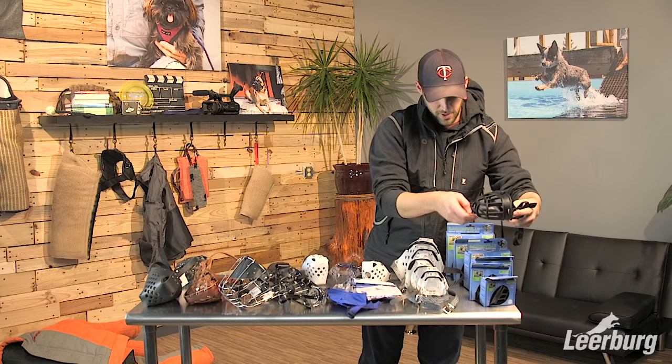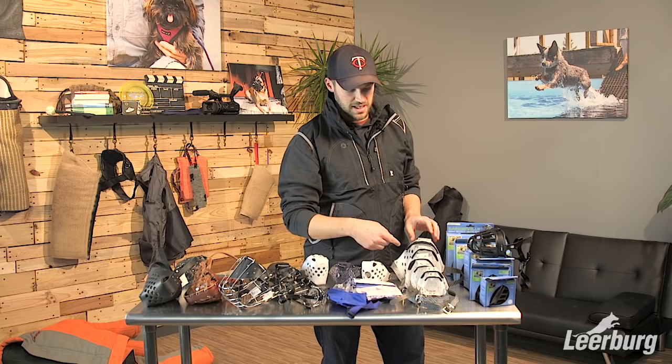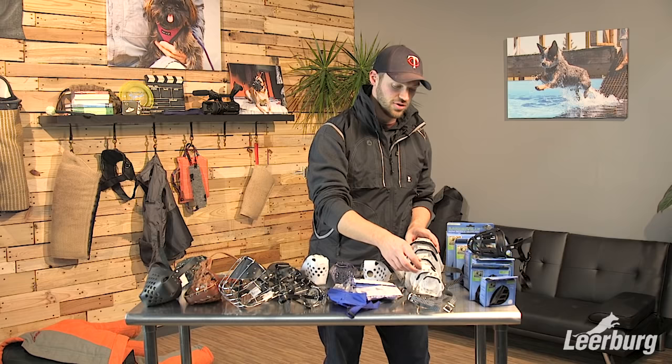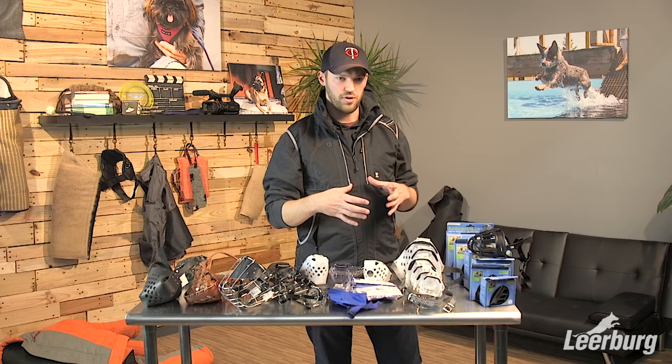Moving on to our Jafco muzzles. These come in six different sizes, going from zero to five — zero being the smallest, five being the largest. We carry two different shapes: a standard shape and also a Rottweiler Jafco muzzle, which is a little bit wider for dogs with wider muzzles.